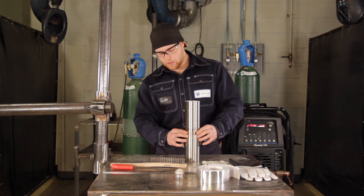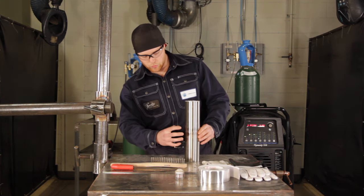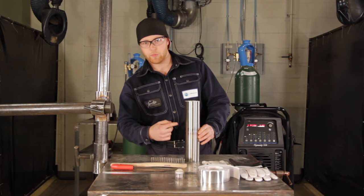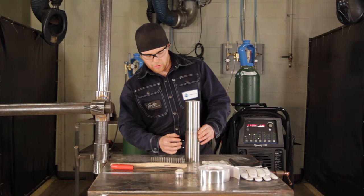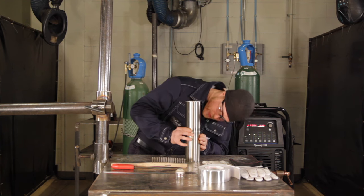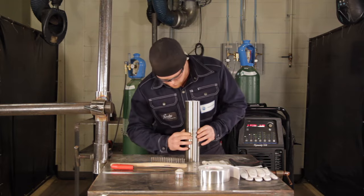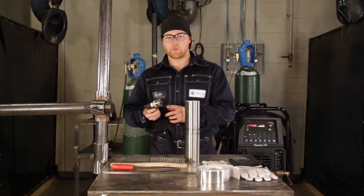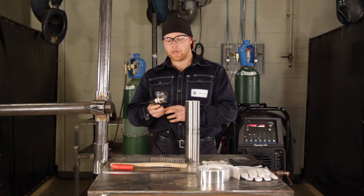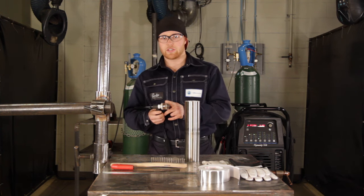For fit-up, we're going to make sure there are no gaps at all. We'll be running from the outside getting full penetration on the inside, with the pipe in line. This is a number 20 Michael Furek cup — a gas lens cup. We'll be running about 40 CFH out of this.